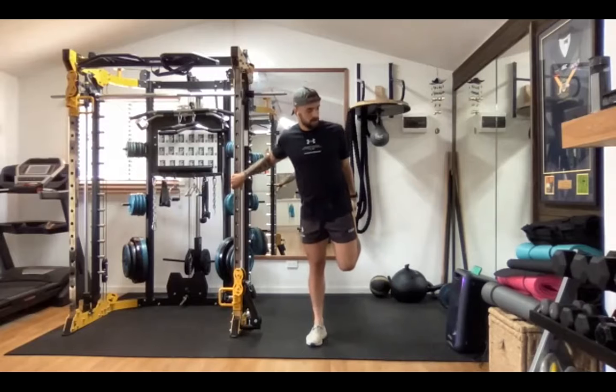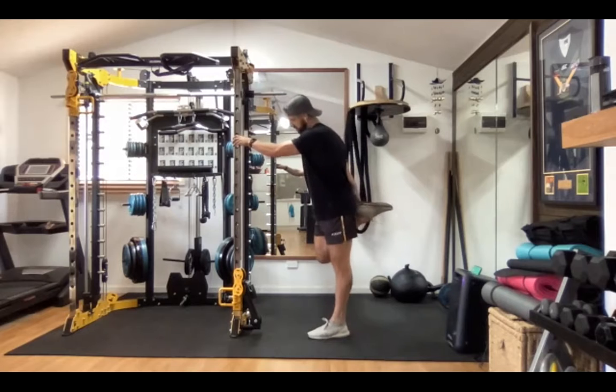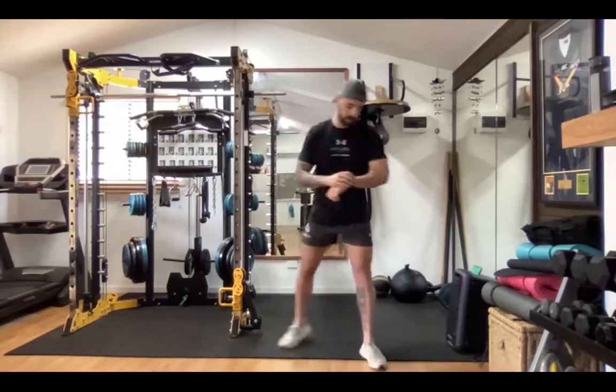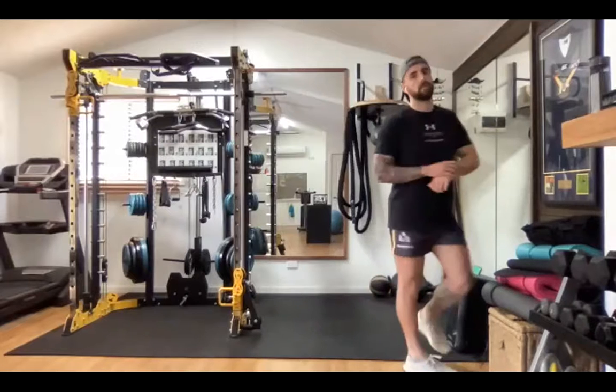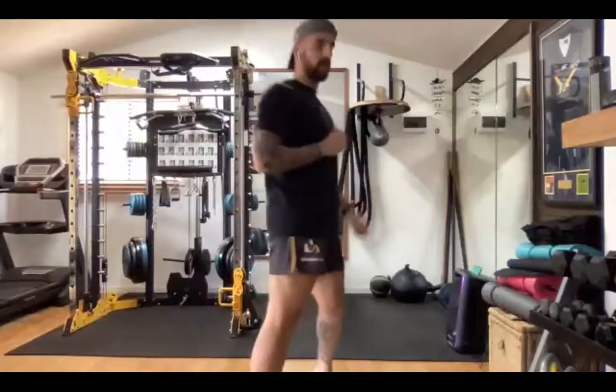Just grab a quad. Make sure that you've got a drink bottle as well, guys. Have a drink and then we'll get into it.